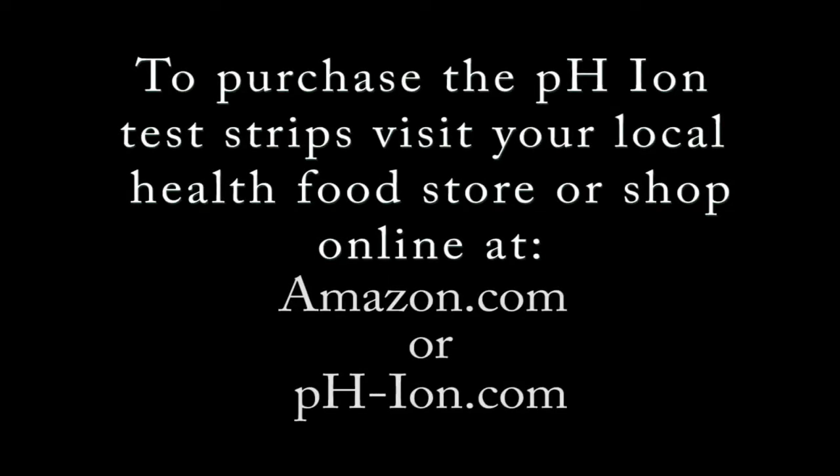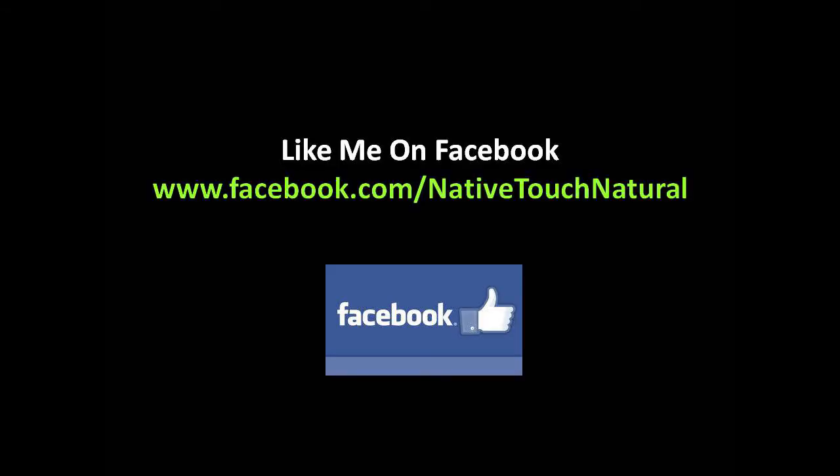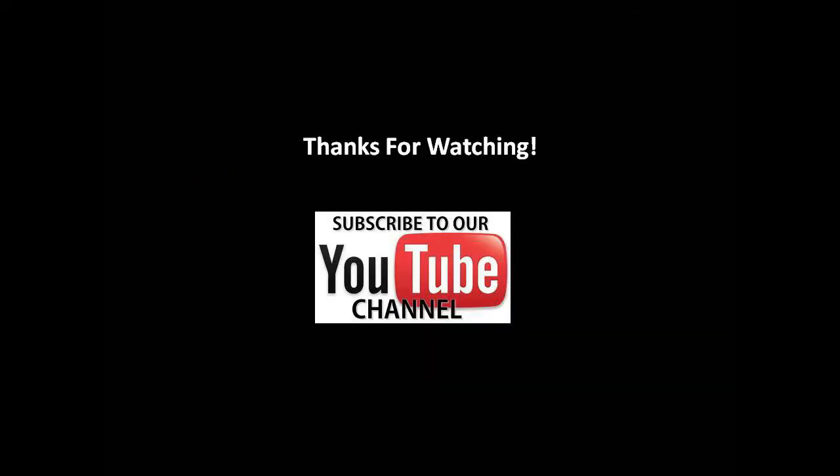To purchase the pH Ion test strips, visit your local health food store or shop online at amazon.com or ph-ion.com. Follow me on Facebook at www.facebook.com/nativetouchnatural. Don't forget to subscribe.